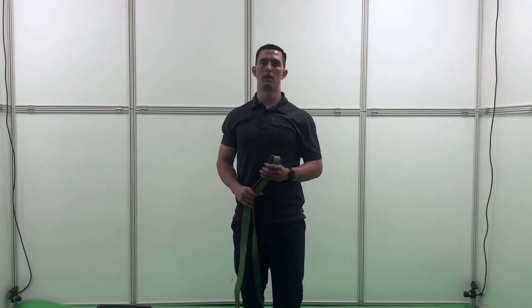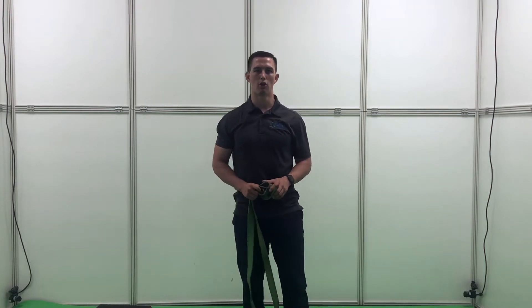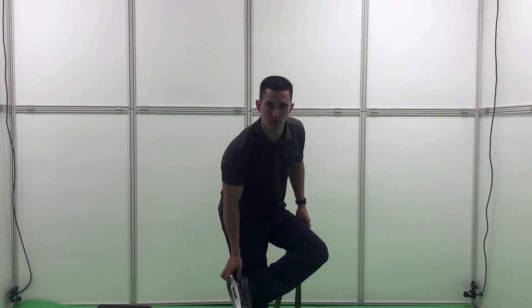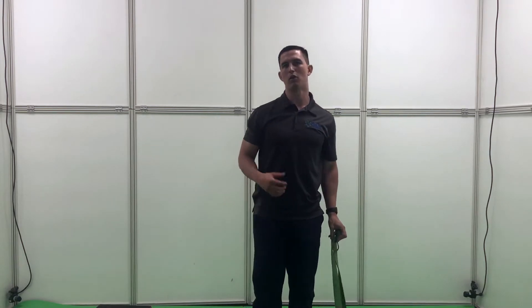What's up everyone, this is Maury Croson from the Performance Lab in California. We've got another membership video today about plantar fasciitis. What that is, is when you're having pain at the bottom of the foot, usually it goes into that heel area, and so what we're going to do is go over some exercises that are going to help out with that.